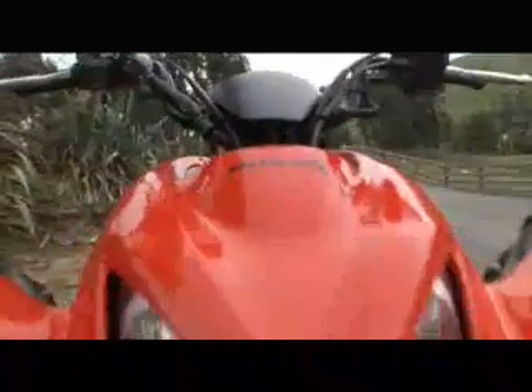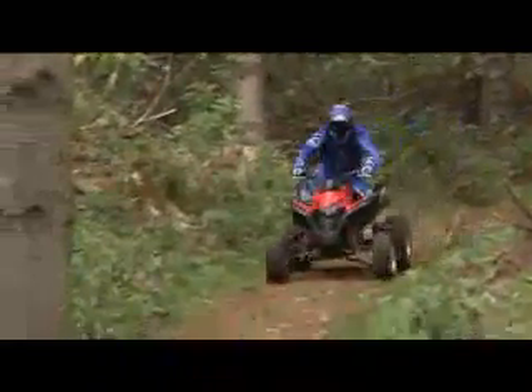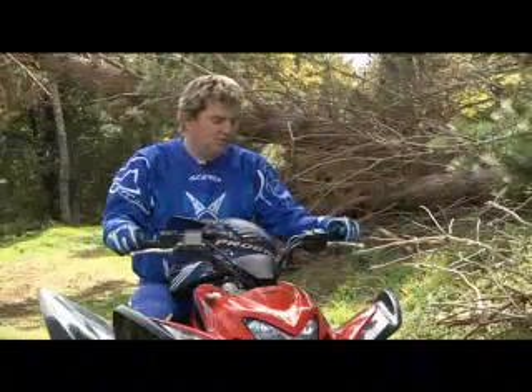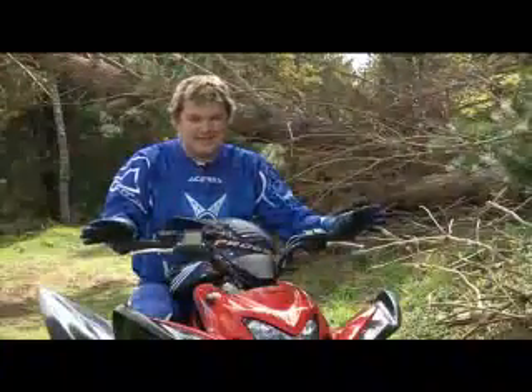It looks the part too — they've thought long and hard about the styling. It's got a great headlight that doesn't cover your mud too much, the mudguards actually work, it's got a great comfy seat sculpted in the middle so you can move around, and the handlebars are nice and high so you're not fighting it. The tires work great as well, so you're not fighting the handlebars like you ordinarily would on a sports quad.